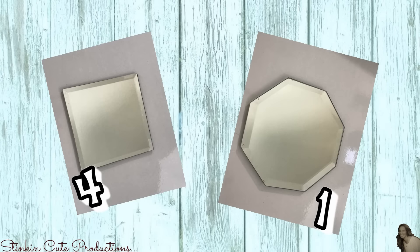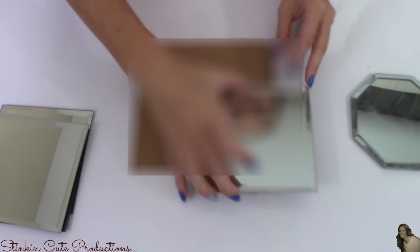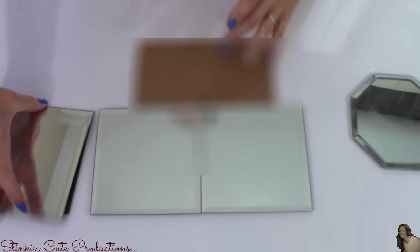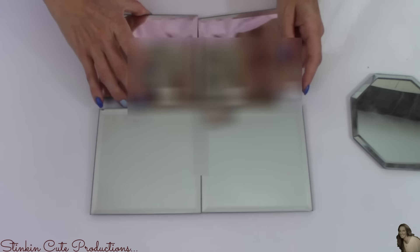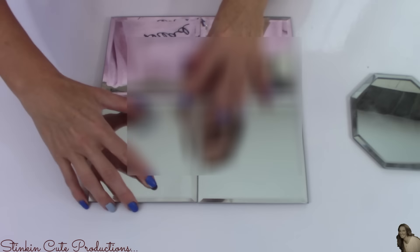For this mirror DIY from the Dollar Tree, I picked up four of these square mirrors and one octagon. I'm going to start off with a 7x7 piece of cardboard — this came from an Amazon Prime box that I cut up. Then I'm going to take my four square mirrors and place them on top of this 7x7 piece of cardboard. I made the cardboard smaller because I didn't want it to show.